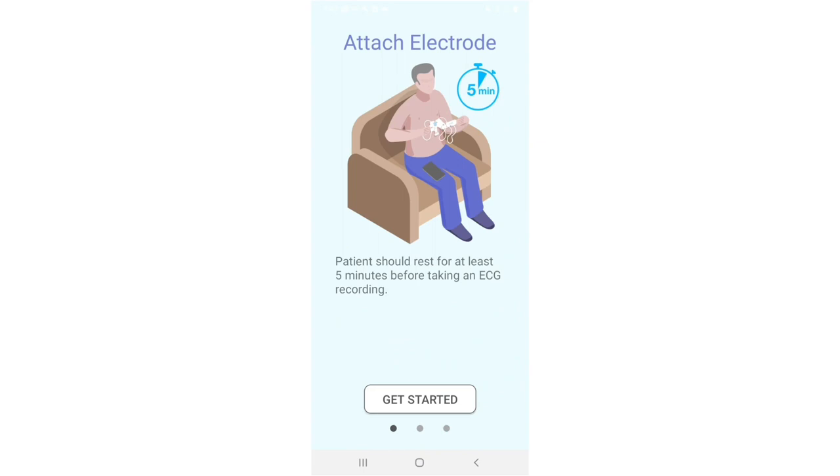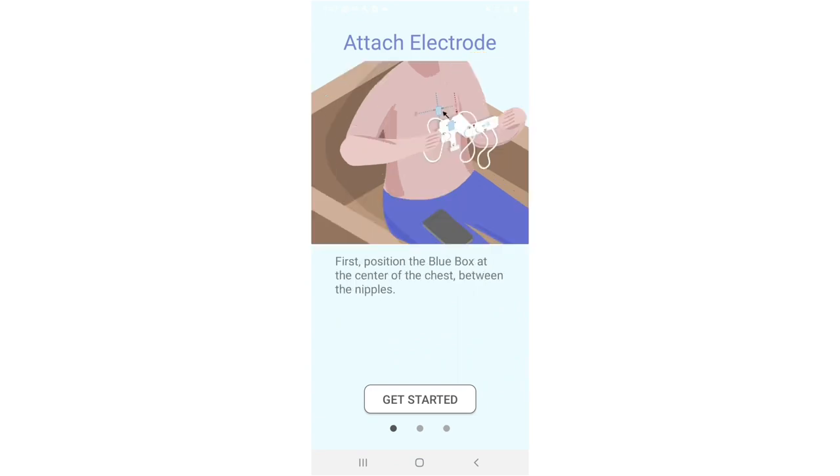Attach the electrodes. Patients should rest for at least five minutes before taking an ECG recording. First, position the blue box at the center of the chest between the nipples.